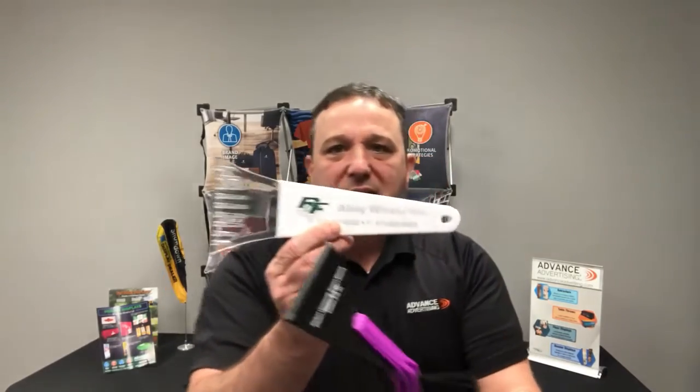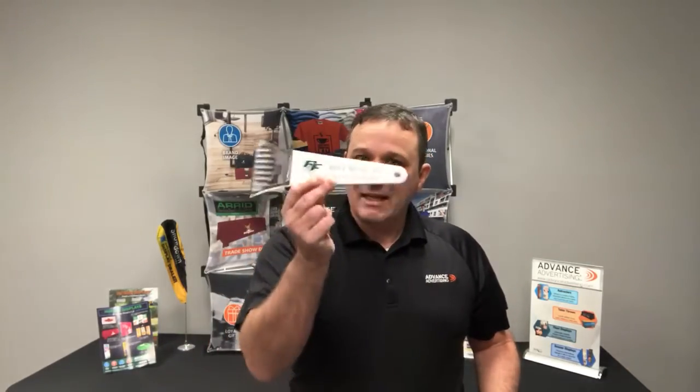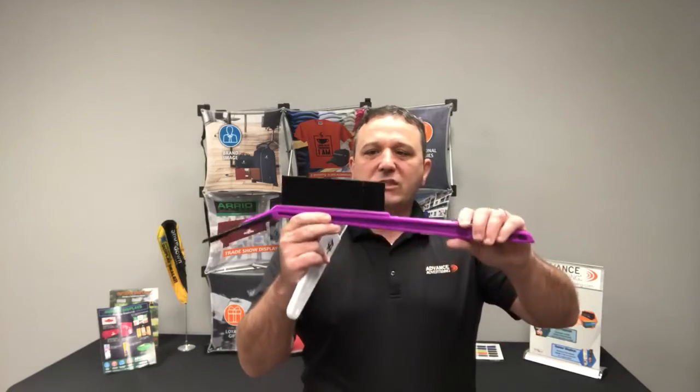This is a 10-inch ice scraper that gives you a ton of imprint space right there on the handle. You could do a one-color or full-color imprint, probably $2.50 to $2 or less depending on the type of imprint you get — a great item and a great value.